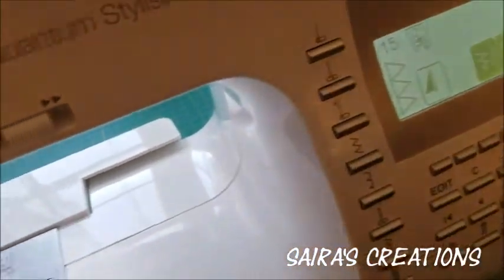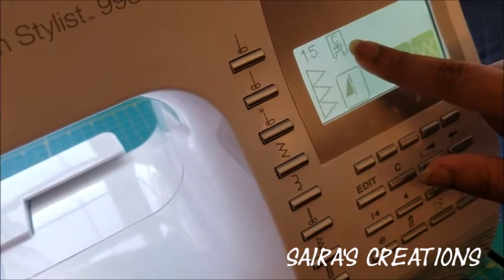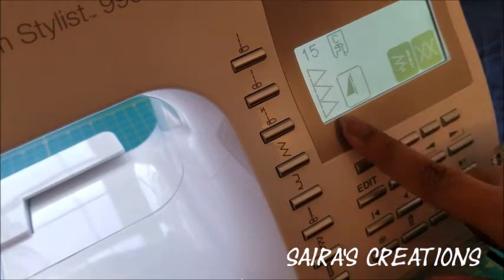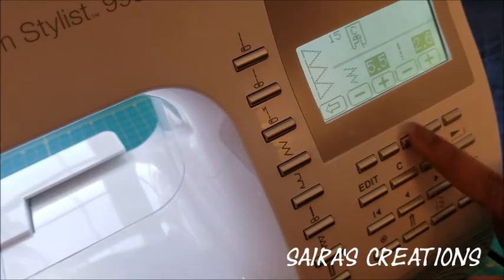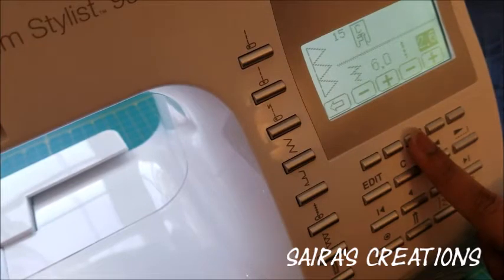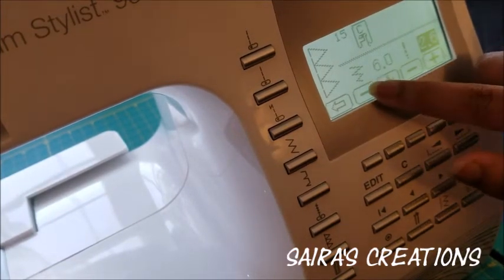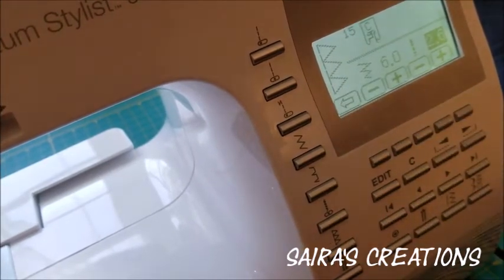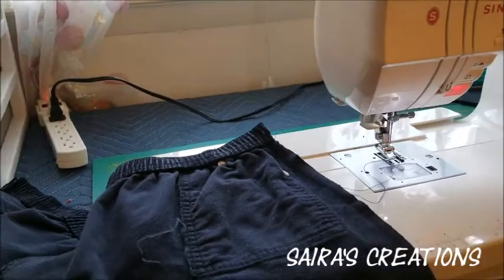As you can see, it's already showing me to attach presser foot C — I already attached it. There's how our stitch is going to look. Going into settings, I'm going to increase it a little — six end wise. That will be our straight line and that will be our six-side end, and that will give us our overlock stitch.